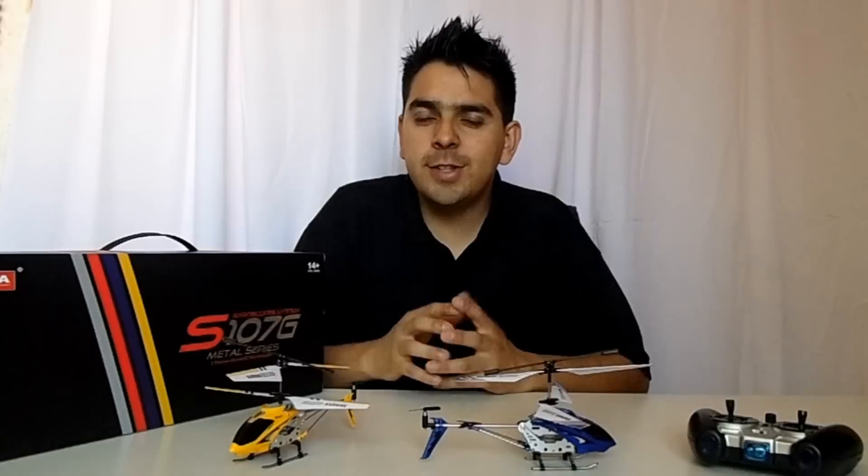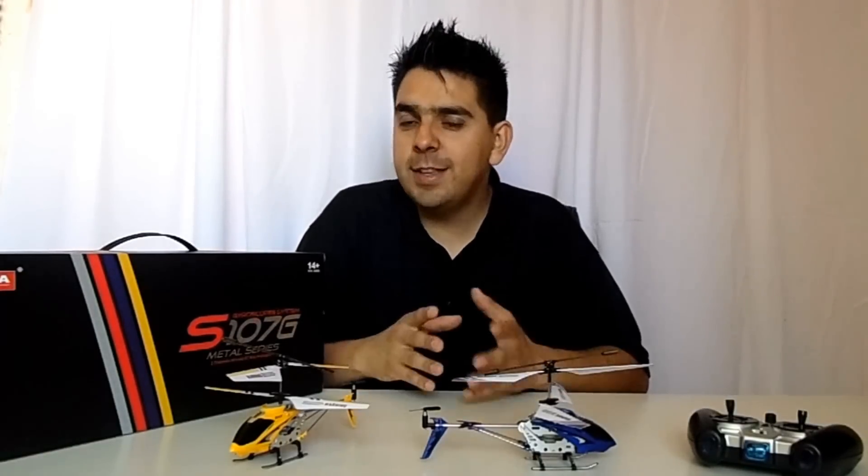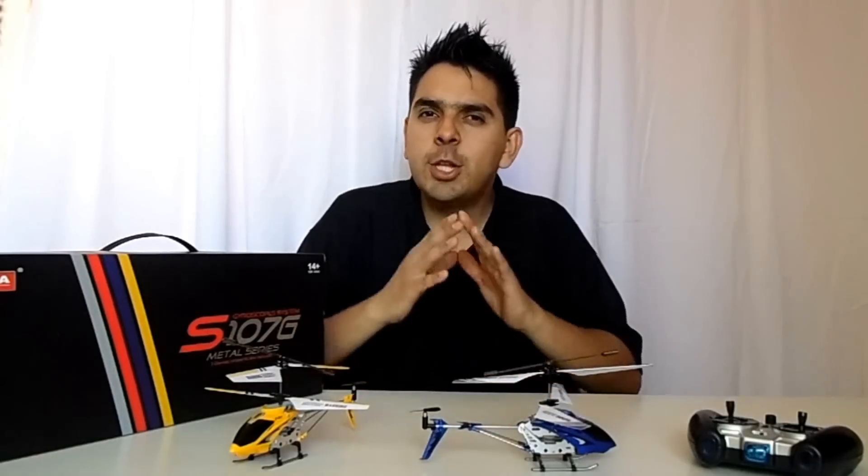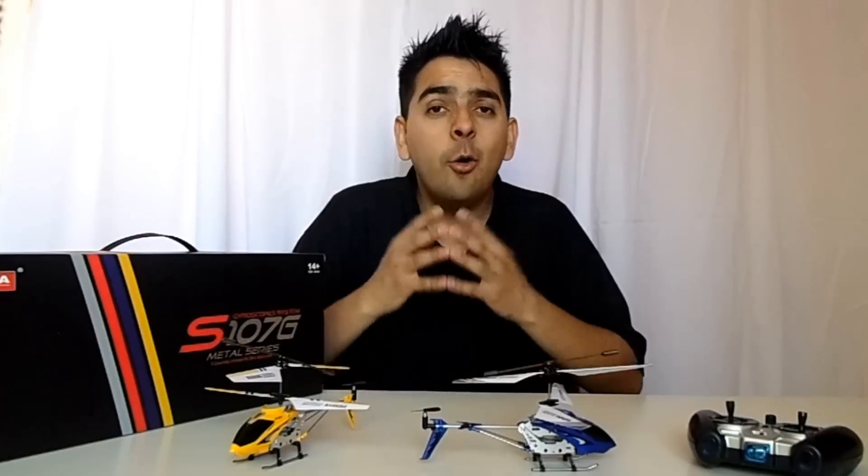Hi and thank you very much for stopping by. I'm Jose Lozano and on this video I'll be doing a controversial but informative review of the Syma S107G RC Helicopter. The intention of this video is to tell the truth and nothing but the truth to all those curious people who want to start with RC helicopters using the S107G model or want to give it as a gift, but they're still not sure if this is a good investment or not.